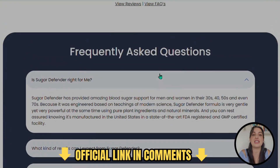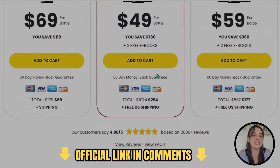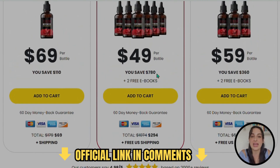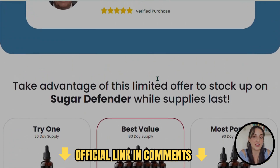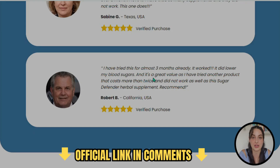Besides all of these benefits, they even offer a money-back guarantee. You can actually test it, and if you really don't like it or don't see results, all you have to do is contact the support team and ask for a refund. They will return 100% of your money back, so you will literally have nothing to lose here.